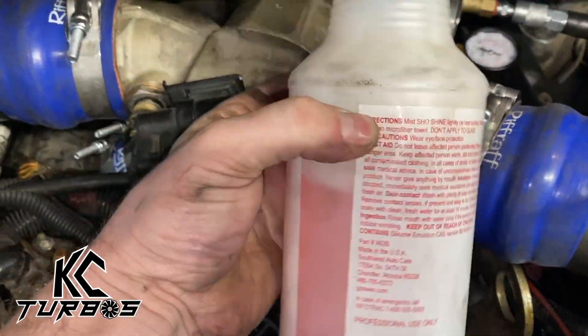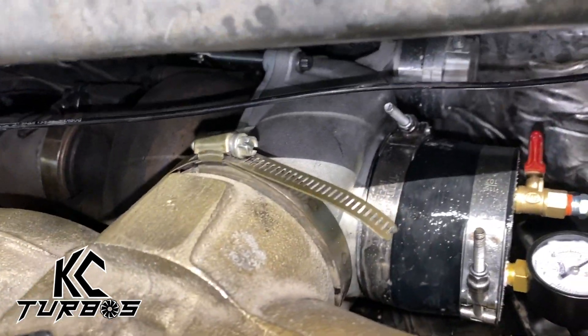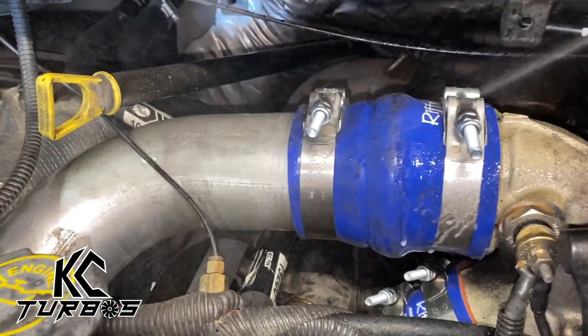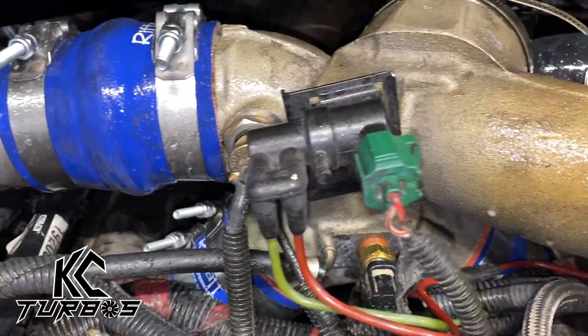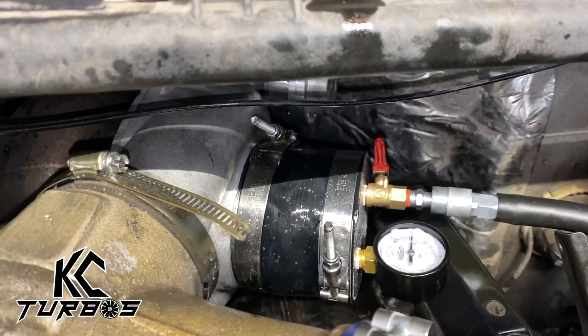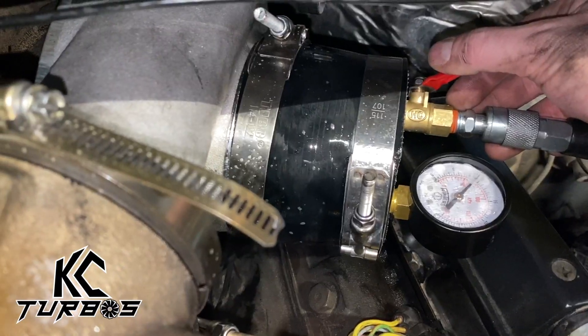So what we've got to do is chase down where that leak is. What a lot of people will do is get some soapy water and go ahead and start spraying it at connection points. Make sure it's not leaking where you put the boost leak detector on, the outlet of the turbo, the boots, the clamps, in the general area. Sometimes the soapy water just doesn't bubble and it will drive you insane as to where the leak is.